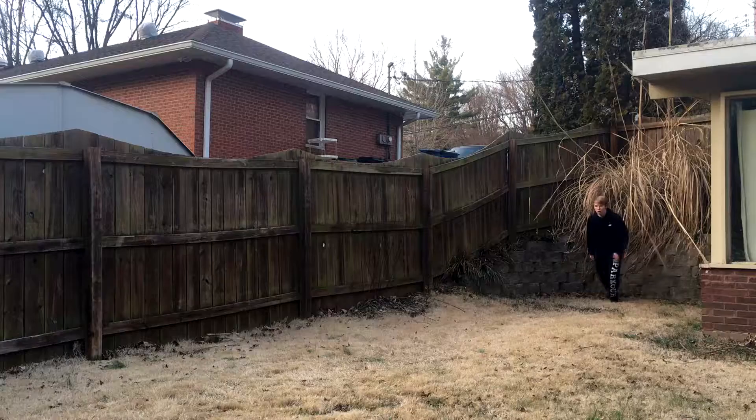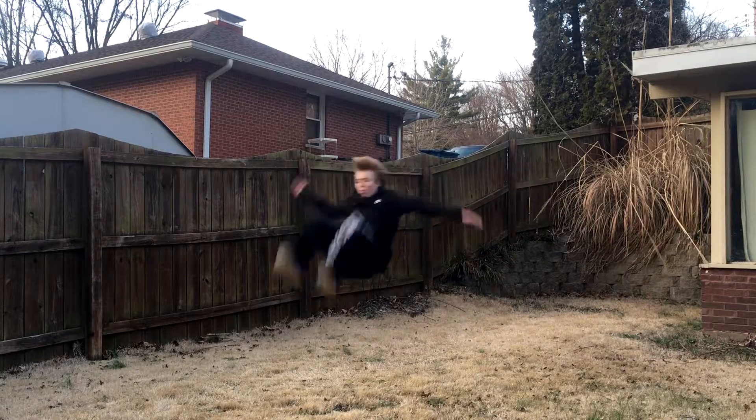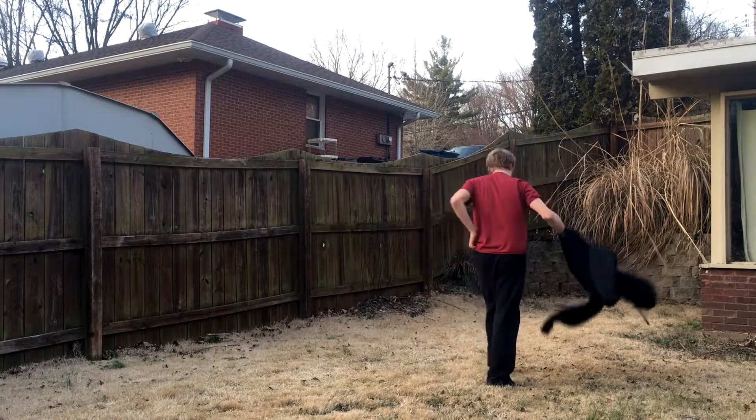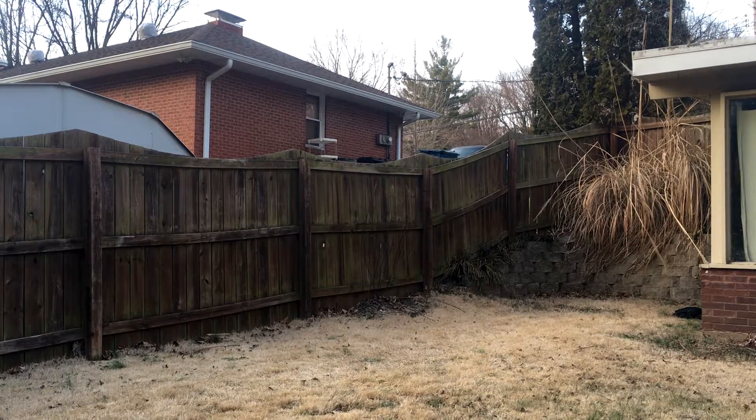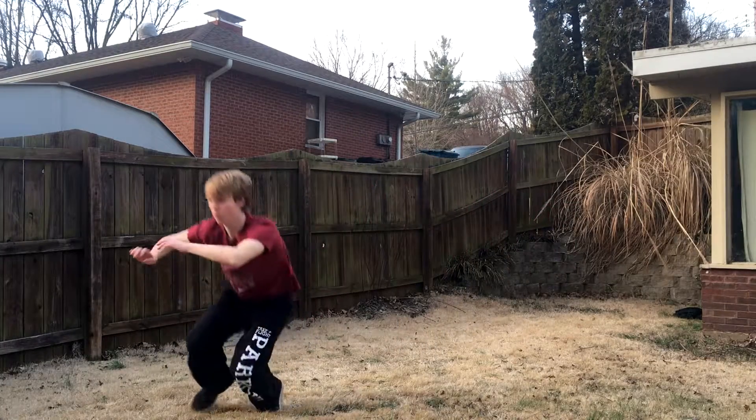Alright, what's up guys, welcome back to another video. Today I'm going to be working on my front flip. Whenever I do my front flip I untuck way too early, so I'm going to try to not do that anymore. Enjoy this compilation. I didn't set high enough on that one.